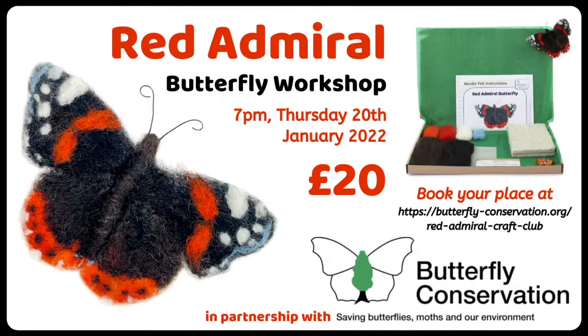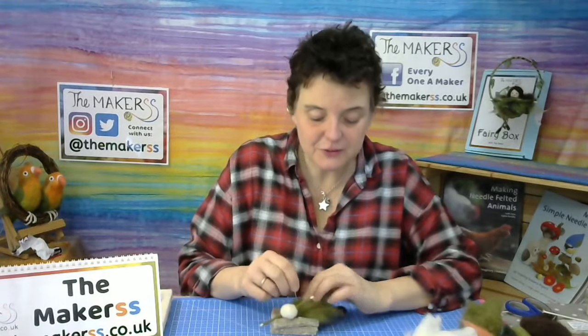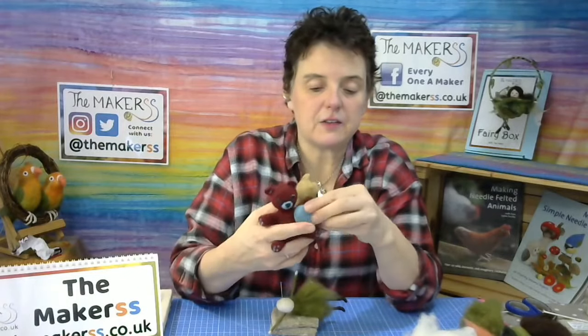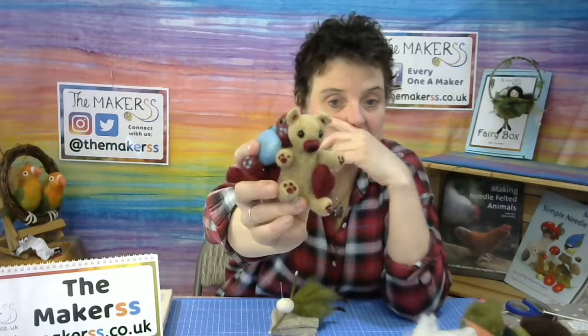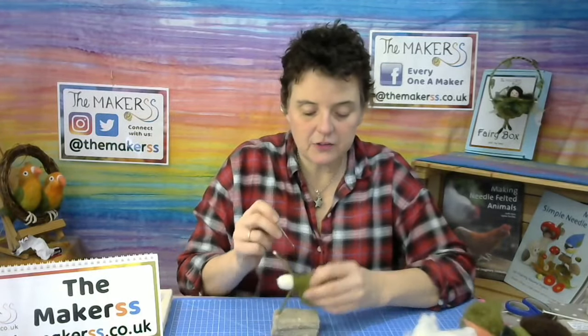The next thing we have coming up is the British Liver Trust. We are supporting them. You can buy a little pack and make a little bear — either a maroon coloured bear or a gold coloured bear — and each of them will have a heart in the colours of their little decorations. It's a needle felting project where we are raising funds for the British Liver Trust. You can get your pack directly from them too, and Alicia will be putting the links into the comments. That event is on the 3rd of February at 6.30.